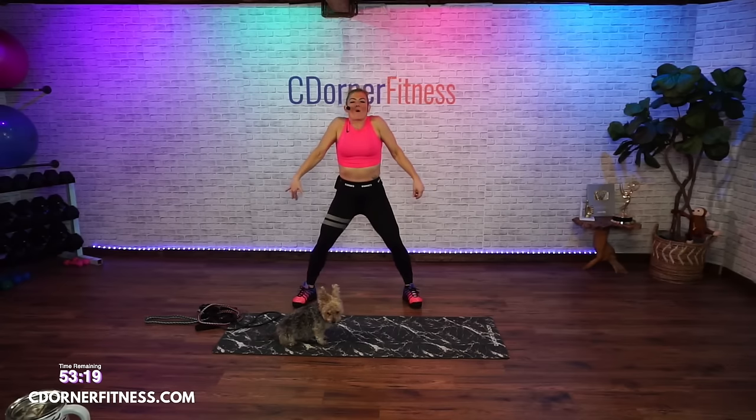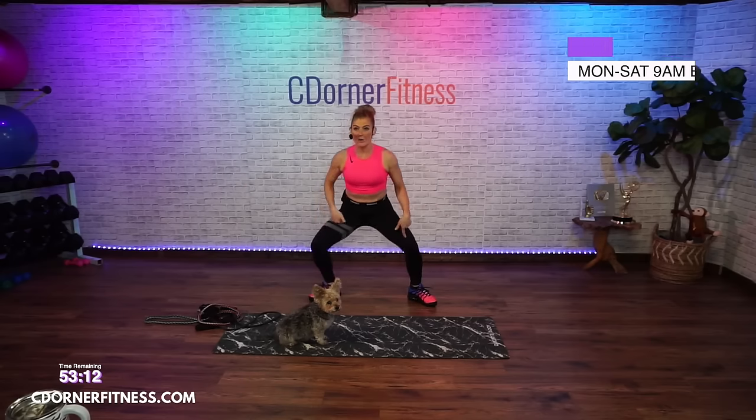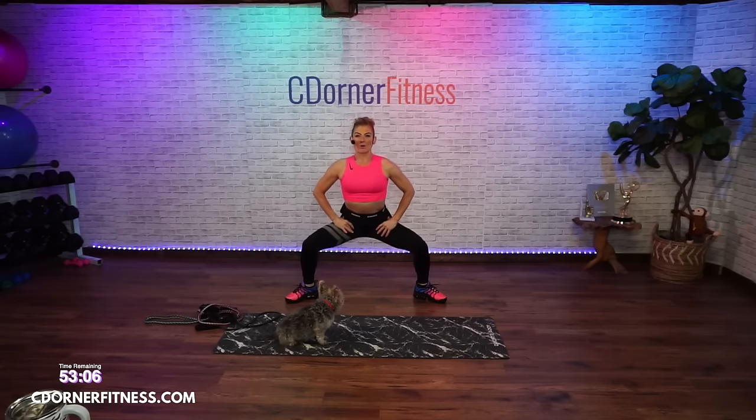Take the legs out wide, shoulders down, turn the toes out. Come on down. Now look at the knees — knees and toes pointing in the same direction. Knees above your ankles. Let's pulse.